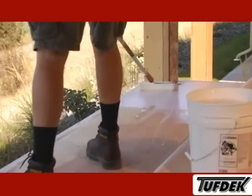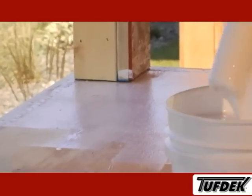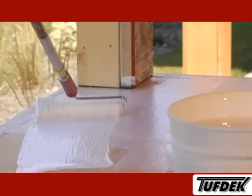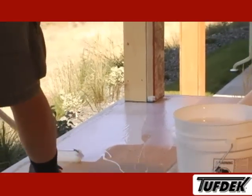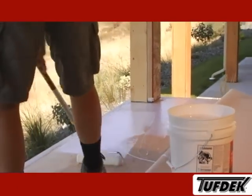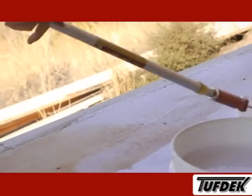Tuftek Roll-On Latex is a user-friendly one-sided transfer adhesive designed for exterior use. When applying Tuftek Roll-On, use a Tuftek Professional Adhesive Roller Sleeve. Apply the adhesive quickly and evenly to the surface you are working on. Tuftek Roll-On is a transfer adhesive, so you must work quickly to install the vinyl into the adhesive before it dries.